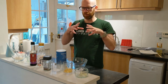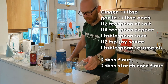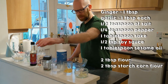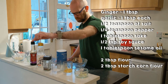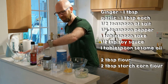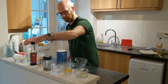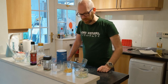Chicken karaage is a sort of battered chicken — chicken bits — so we're going to fry it. For the batter you will need ginger and garlic, about one tablespoon each, half a teaspoon of salt, half a teaspoon of pepper, a tablespoon of sake, half a teaspoon of soy sauce, a tablespoon of sesame oil, some plain flour and some cornflour — two tablespoons of each. You can also use an egg, but we're not using one today.